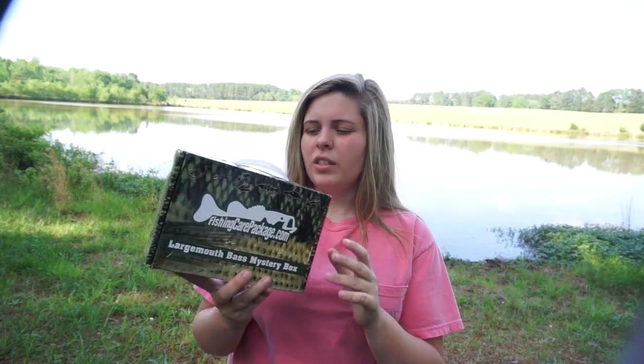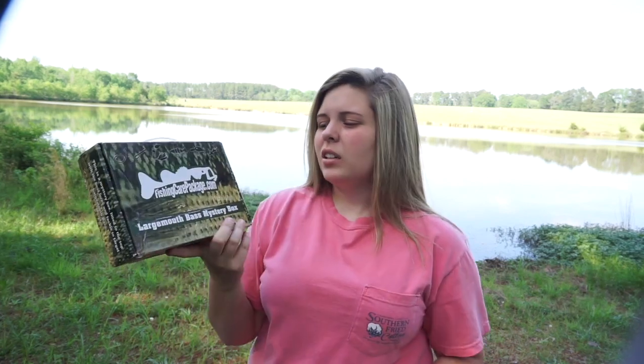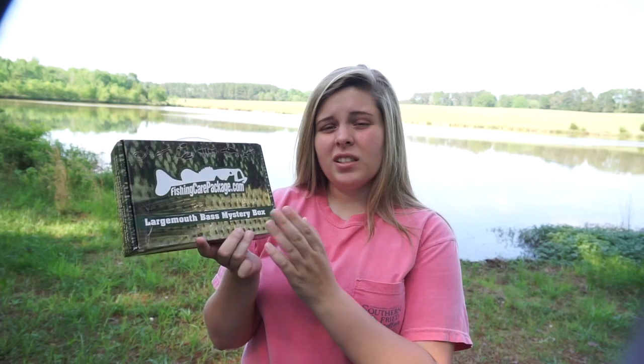We're going to do a quick unboxing before I go fishing, to add to my first video — I only caught two fish so I want to add more catches. This is an unboxing of the Fishing Care Package monthly subscription box, it's $20 a month. This is the largemouth edition; they also have a pan fish, a saltwater, and I think one more edition.